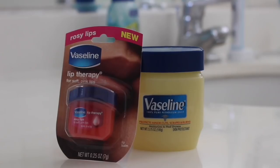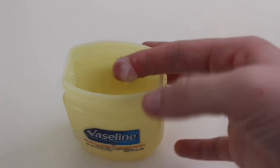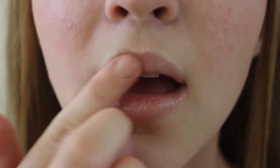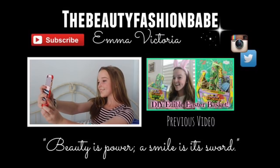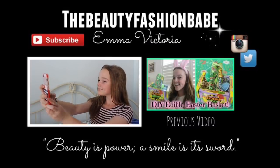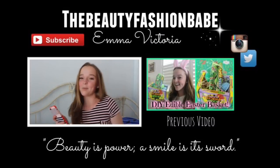The final method is Vaseline, and this is actually very different from chapstick because it's made to heal dryness for longer periods of time. You can get it in little travel sizes. Just dip your finger in and apply it like chapstick, and that is it! Now I'm ready for the party.